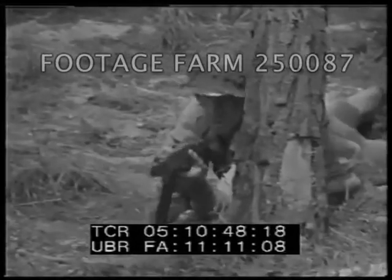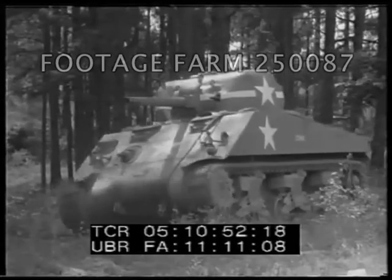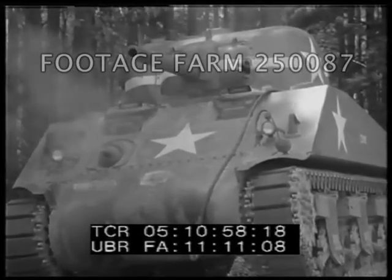Aimed small arms fire from concealed positions aided the tank. Machine gun and cannon fire aided the infantry. Taken together, that meant greater battle efficiency.